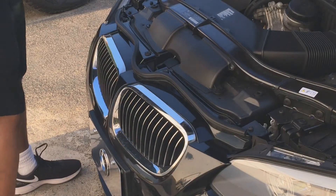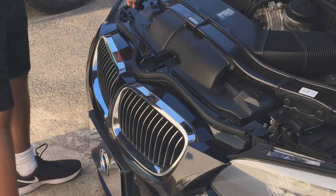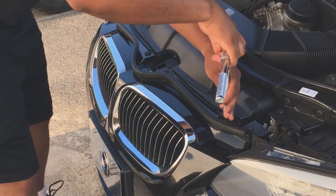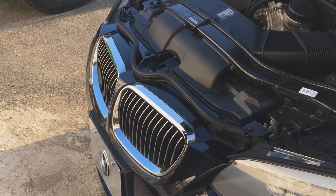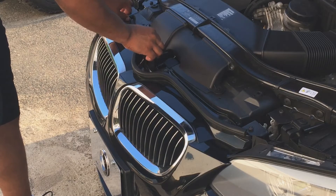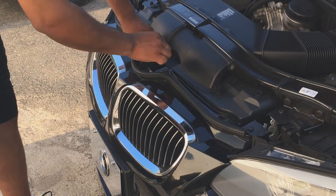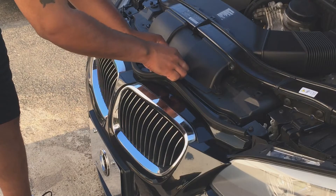First you just want to remove the bolts — they come off easy. There are four head bolts total. Try not to drop them; it's a pain trying to get bolts inside the engine bay. The worst thing you can do is drop these bolts inside — you're not going to like trying to find them.